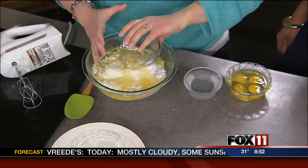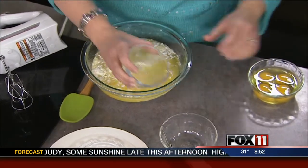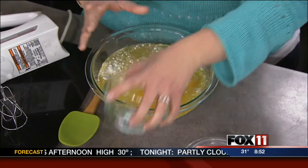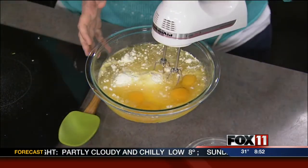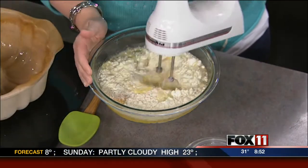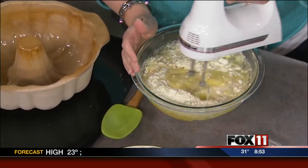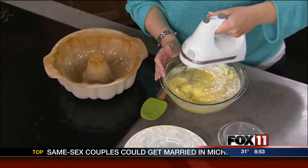So key lime juice, vegetable oil, water, and four eggs. Once you have this all in the bowl, you just mix for two minutes until it's well combined. Then you place it in a bundt pan or a tube pan, which you want to make sure is very well sprayed so that it doesn't stick — because if it does, the impressiveness of the bundt isn't there anymore.